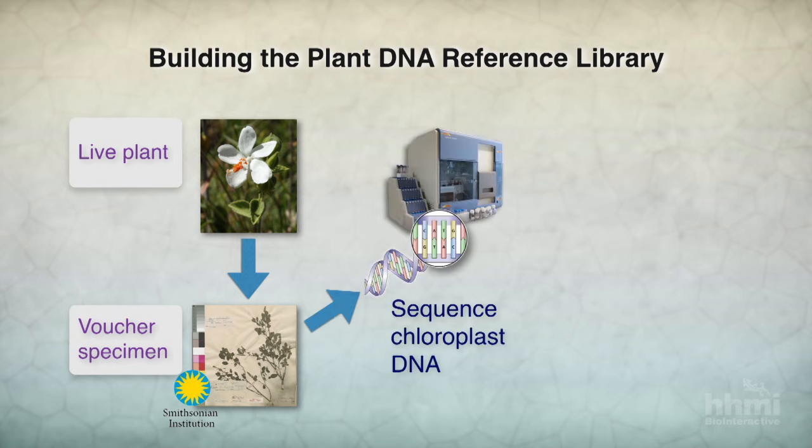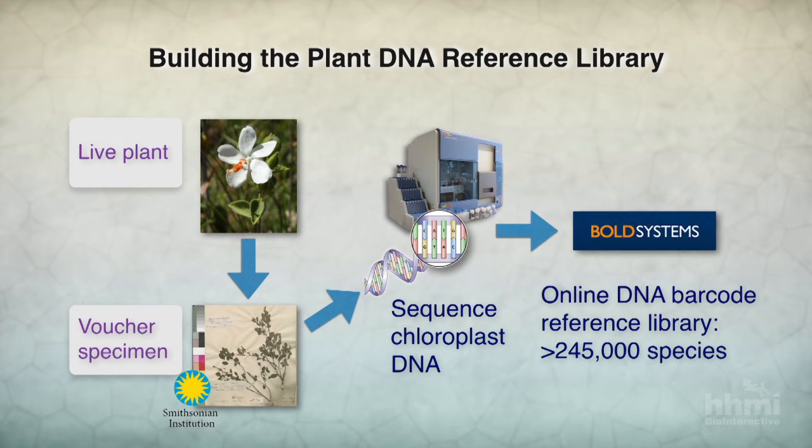Once we've got this, we can sequence the DNA — chloroplast DNA of that same plant. Then we take that sequence and add it to a growing online database. There's a community of people like us who are really interested in this stuff, and we have developed an online repository that you can search. So, let's say I find my herbivore has been eating plant species X — fortunately, somebody in Zambia DNA barcoded that same plant species X, so I can use that to match my sample. Increasingly, this is a resource available to the whole community.